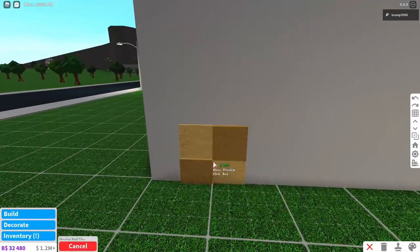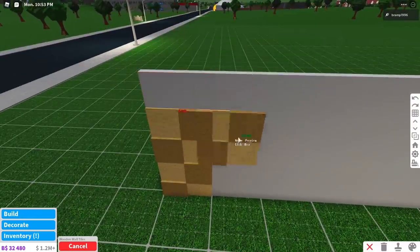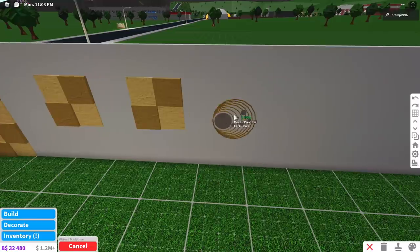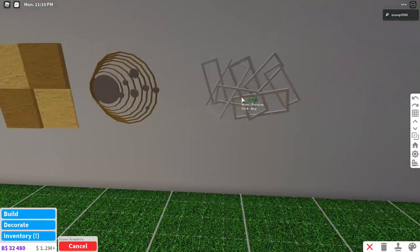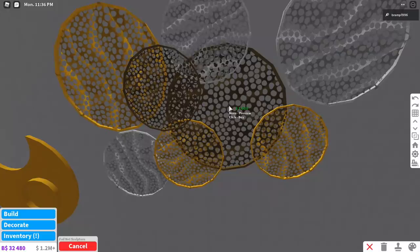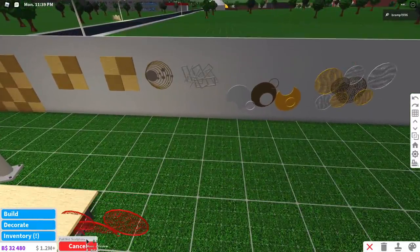They also added some more wall art. We got the wooden tiles right here — you can just stack them if you want to — but we do have the wall trim. Then we have the planet sculpture — I kind of like this one. We also have a frame sculpture, basically many frames combined. We have a metal plate sculpture, and then we also have a foil net sculpture. This one I think I will use. But art is very, very subjective.